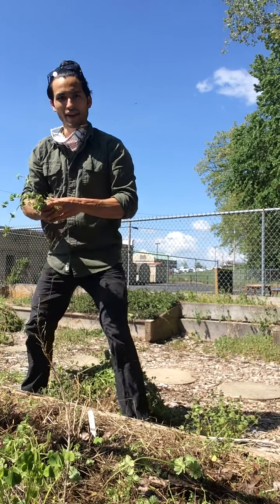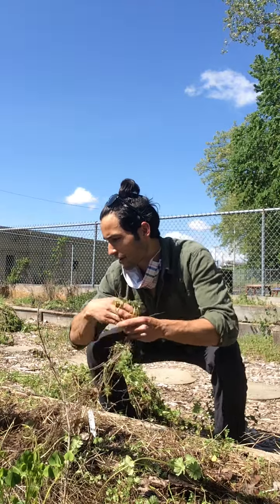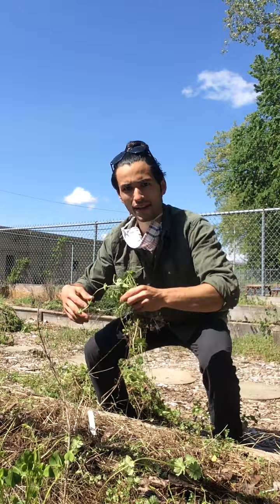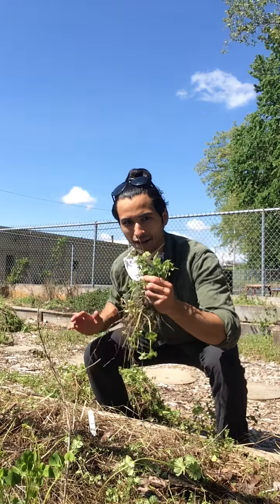You can talk to them a little bit about the parts of the plant — we've got our roots, we've got some stem, and then we've got either our leaf or our flower. Then we stand up, take a step, and place it in the pile.